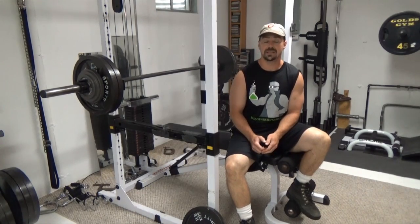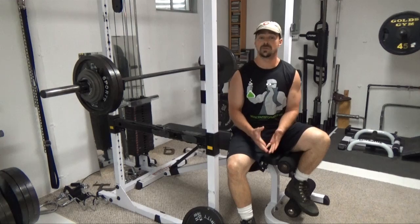This is Nick Nielsen, Mad Scientist to Muscle, and what I've got for you today is what I call double negative training.